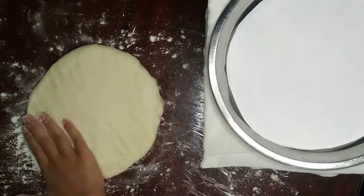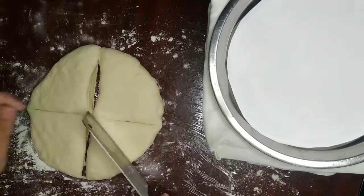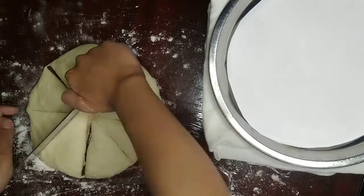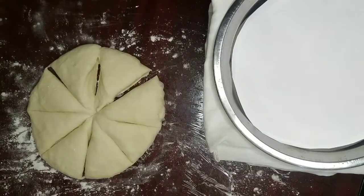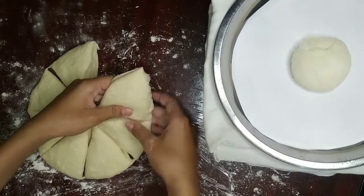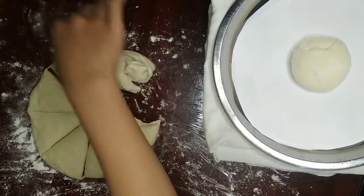After it is all nice and patted down, you're going to take a knife and cut it one layer vertically, horizontally, and two lines diagonally to create eight pieces. Now you want to take one piece and sprinkle flour on another area of your surface.